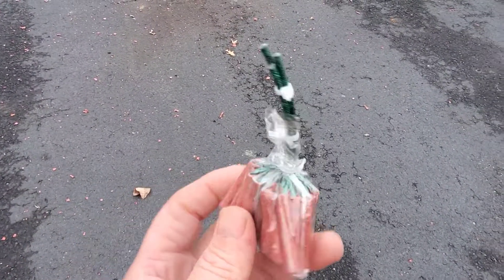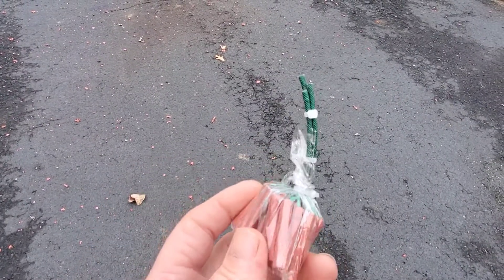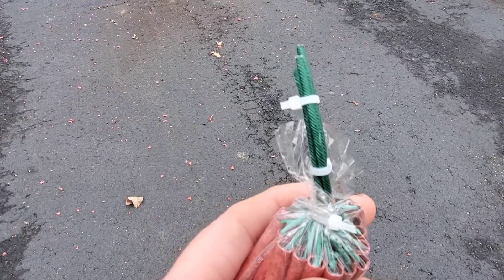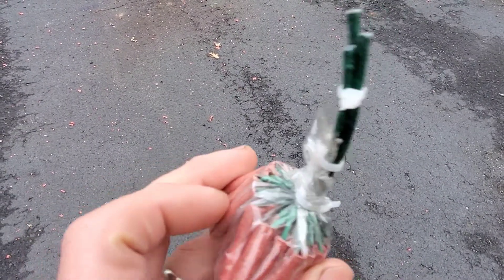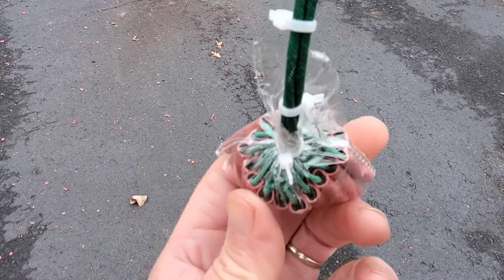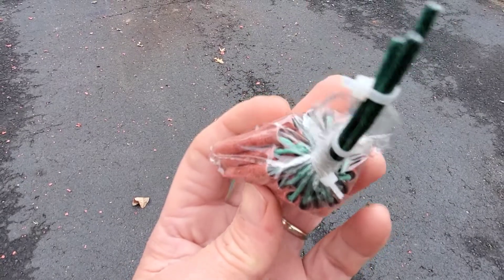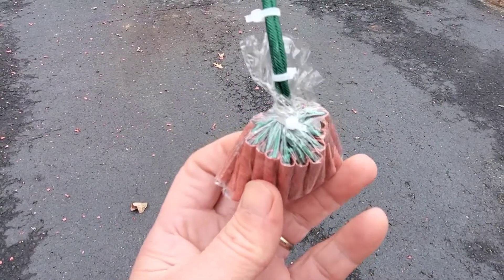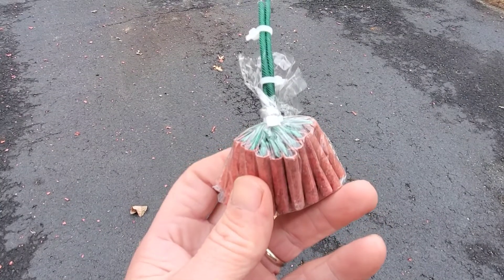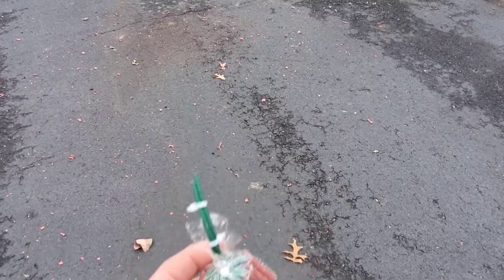Here's the idea. These are mini dynamites, and I tied three pieces of green visco together and shoved them down in there, and twisted the plastic so the wicks are generally facing one another. I'm not sure, and I'm doubtful, that all of them will go off, but it's gonna make some noise. Let's see what happens.